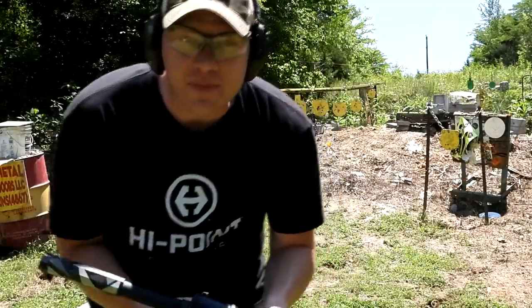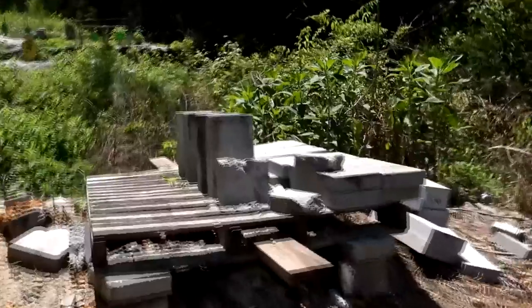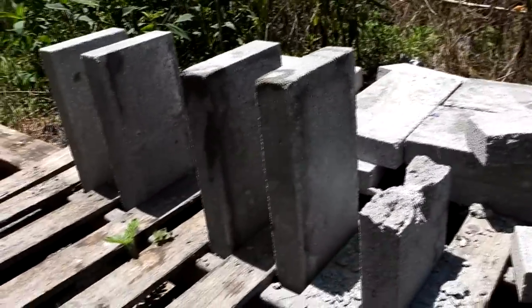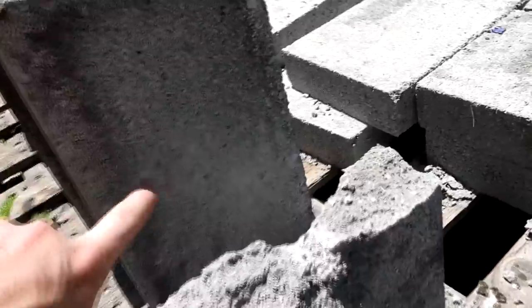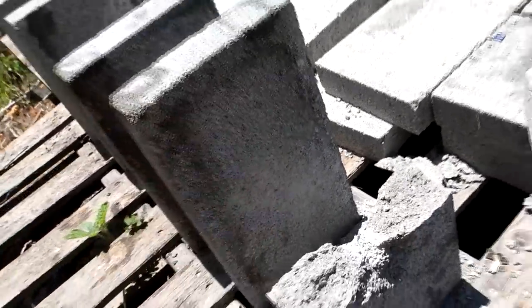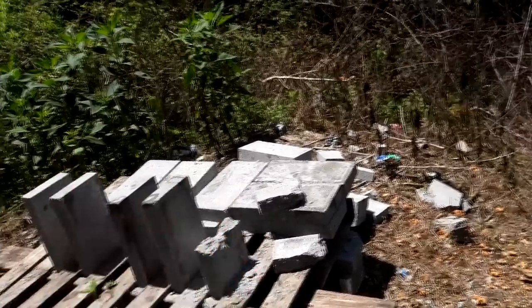Alright, we had five lined up there. Let's go see how many we broke. Walking up to it here - looks like the first one was split in half, and then the second one barely has maybe a mark right there. But for this 223, it only took one paver to stop it.